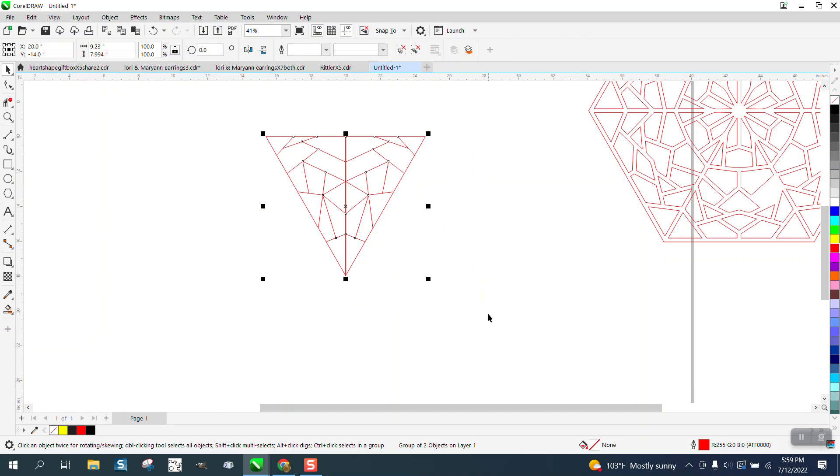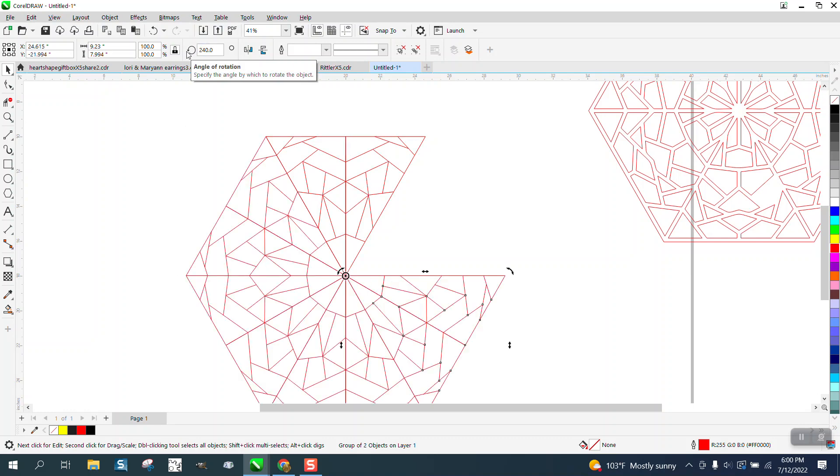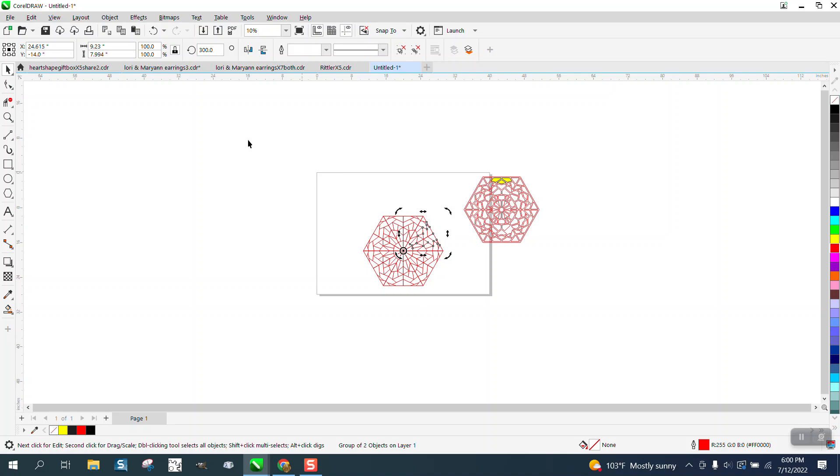Control+G to group that together, Control+D to duplicate it. Double-click on your rotation to put it in the center. Now rotate it 60 degrees — Control+D, Control+D, Control+D, Control+D.